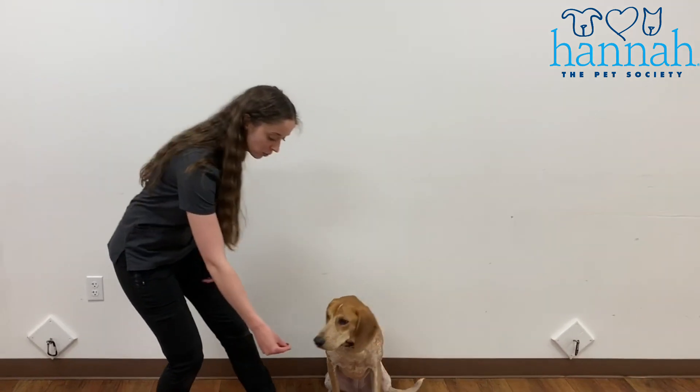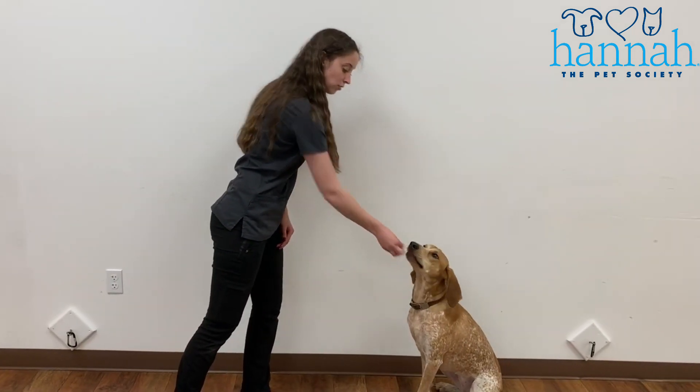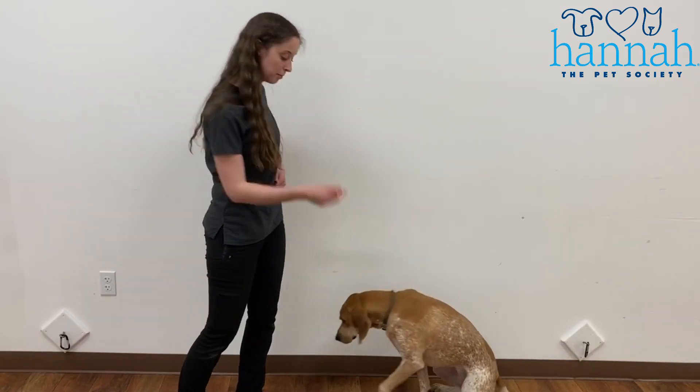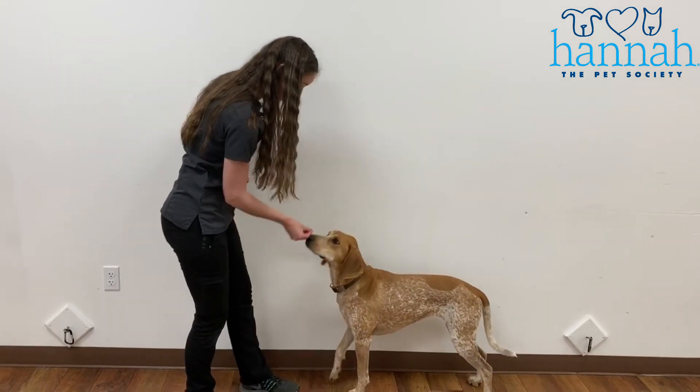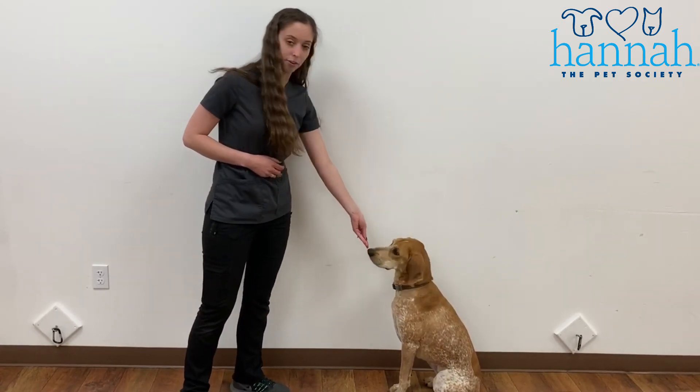Once your dog is consistently doing a sit with a lure, our next step is to do it with just a hand signal. When our dog is at the point where I can bring this lure over her nose and every single time her bottom will hit the ground, then we're going to try to do it without a treat in our hand — just my empty hand. And then that treat comes out of my other hand.